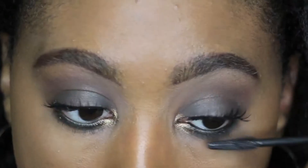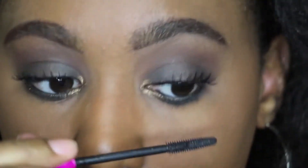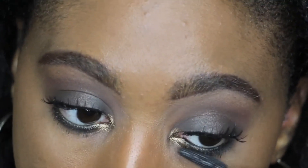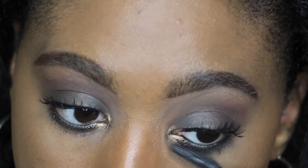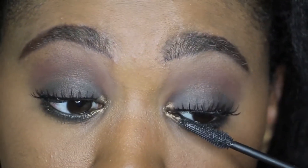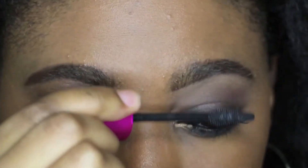The eyeliner pencil in gold. Then I'm gonna go ahead and open up my eyes as much as possible with my mascara. This is actually a Wet n Wild volumizing mascara. I'll list the products in the description box.